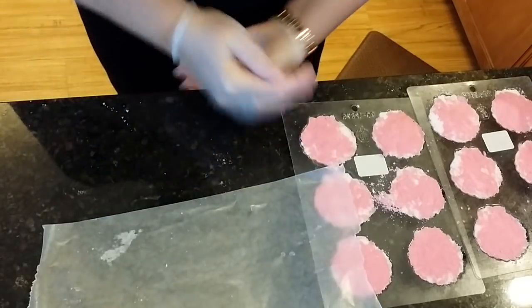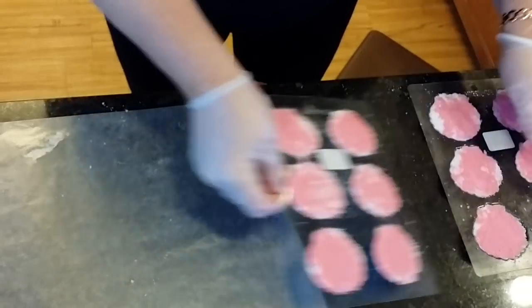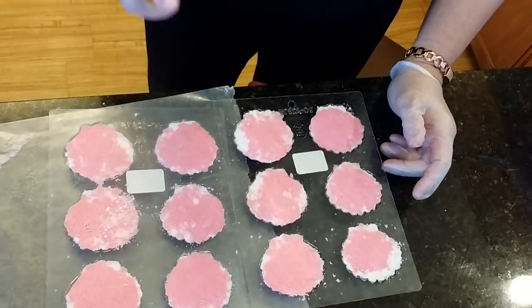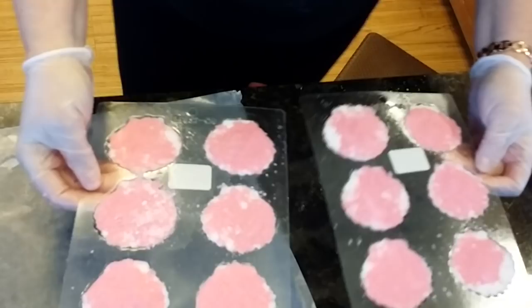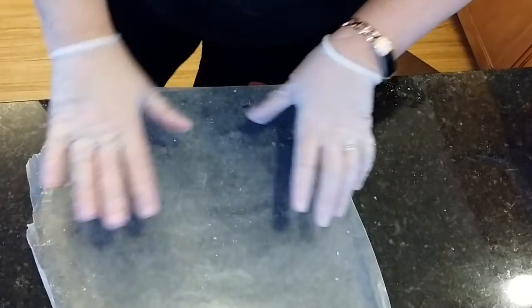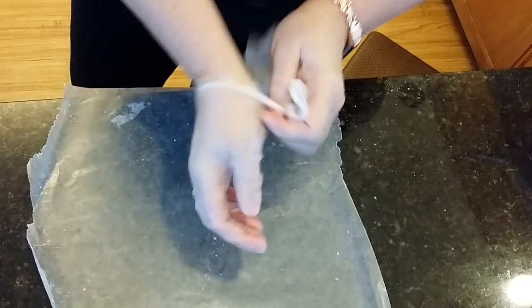I always spritz these with a little bit of alcohol — it helps them dry a little quicker. I'm going to put these down by my dehumidifier when I'm done, and they'll finish drying there. Now through the magic of YouTube, I'm going to take my gloves off — I did these this morning and I already have them popped out.